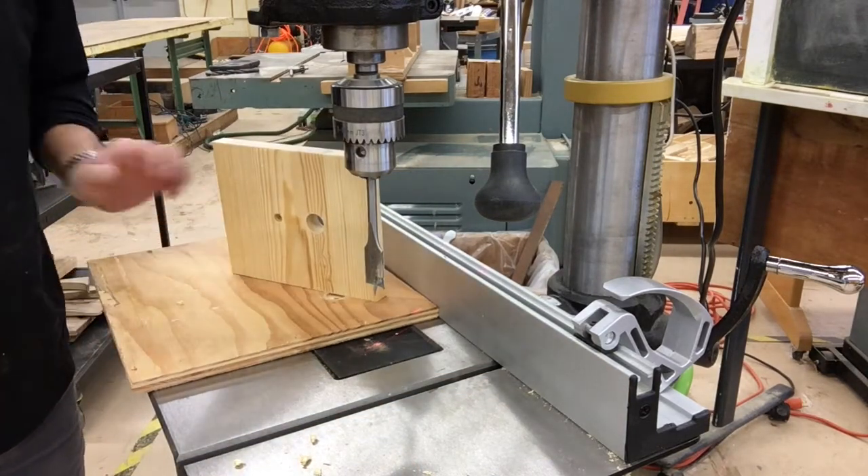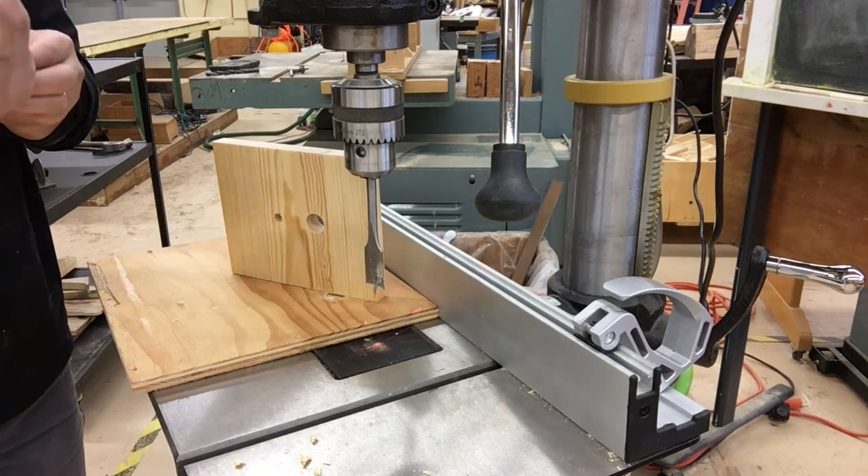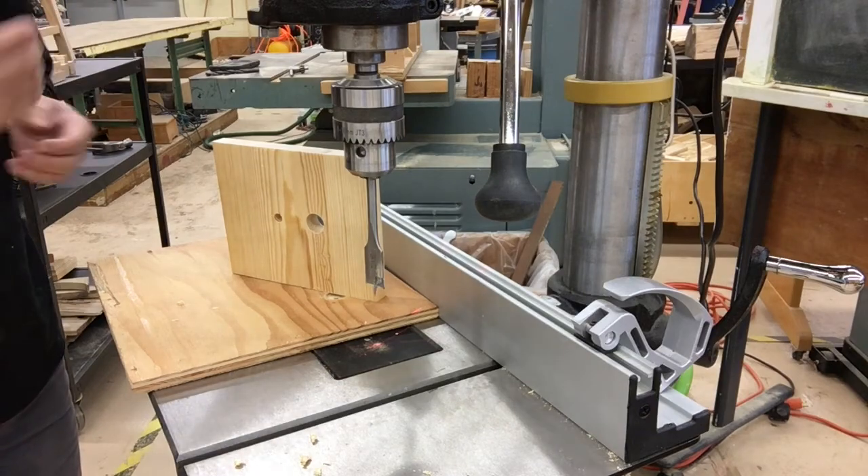There you go. I hope you enjoyed this lesson. And again, this drill press is here for you to use. Good luck — take care everybody.